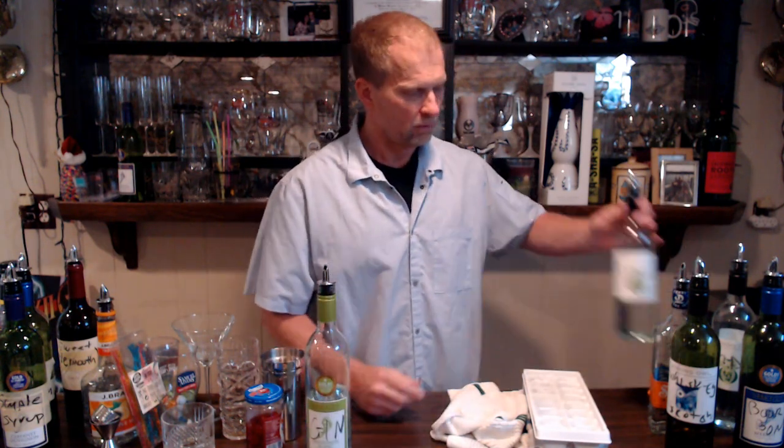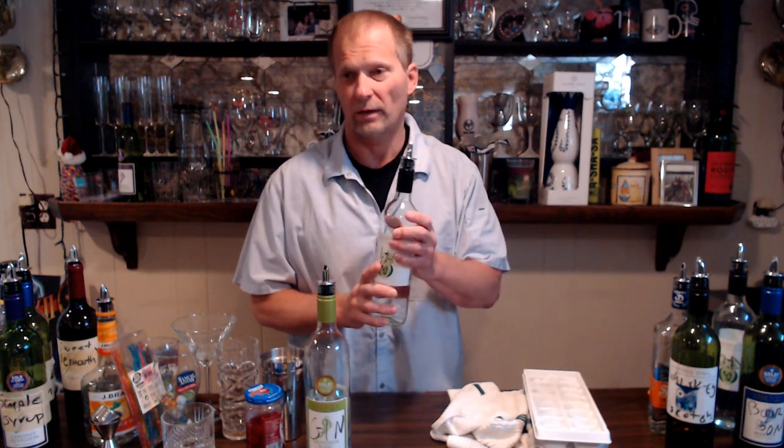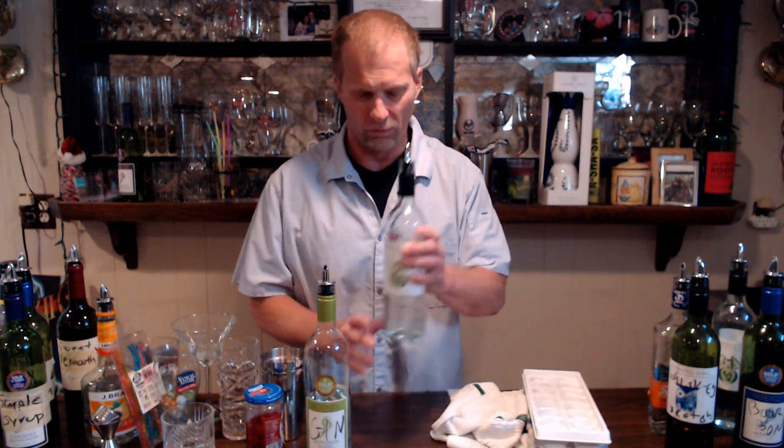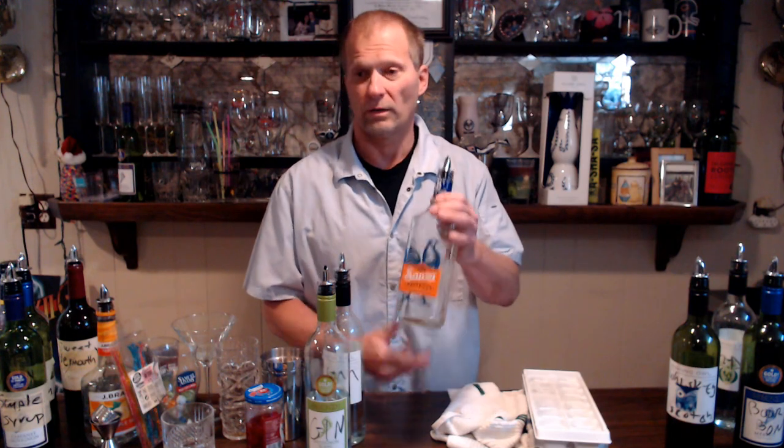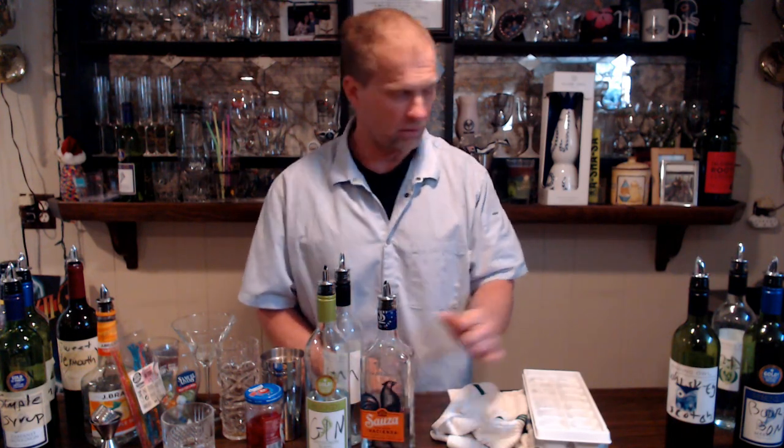Rum is another white one. You can get dark rum, but in this case we have light rum. Then we have tequila — again, you can get dark tequila, but in this case it's light tequila.